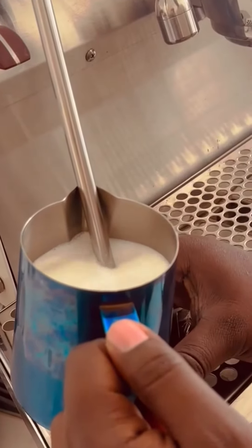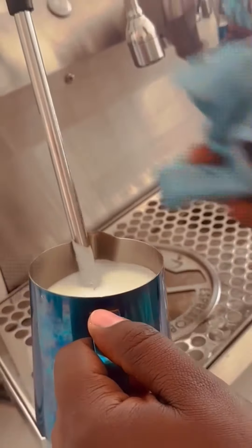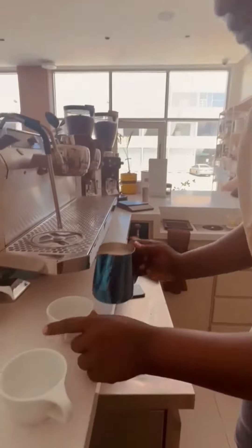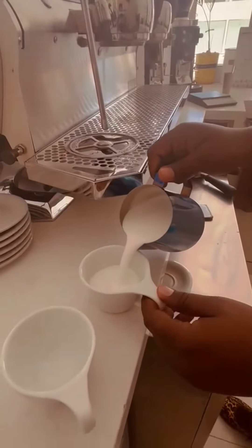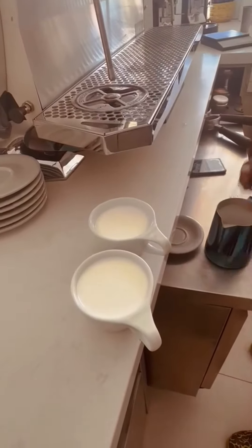After making our foam, we just put it in the cups. As you see, these are our two cups. We put like this. This is classic.